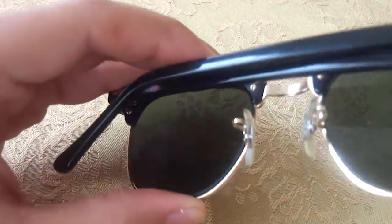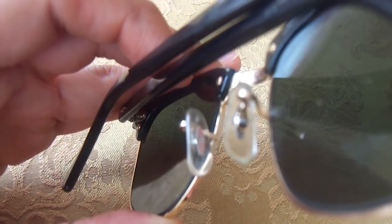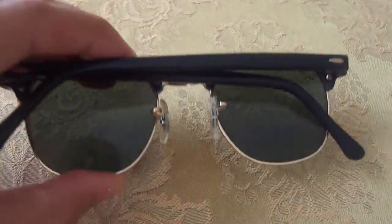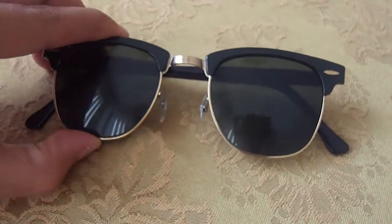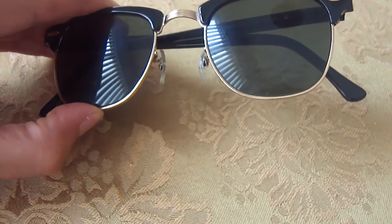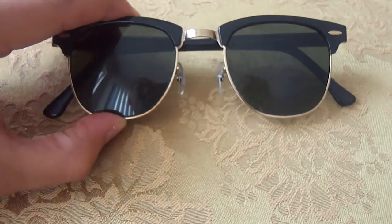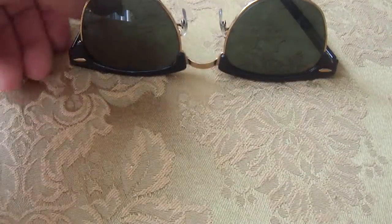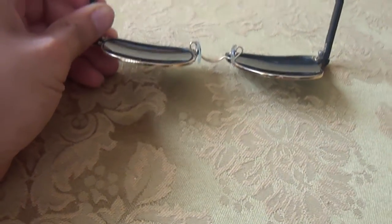If we take a look at the nose pads, it says B&L on both. And you can't really see them here, but there's also B&L on both lenses. And they feel more sturdy — they feel tougher than the ones that Luxottica makes nowadays.